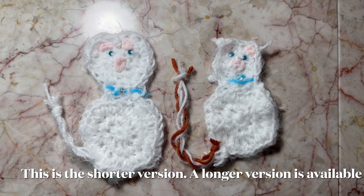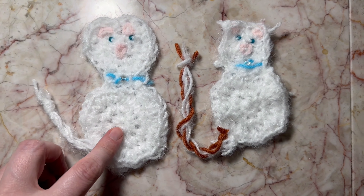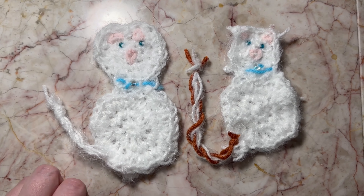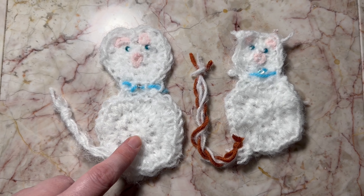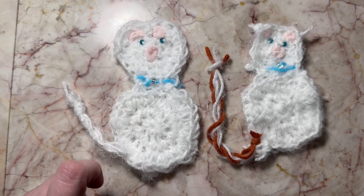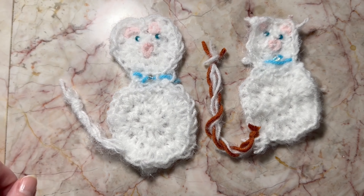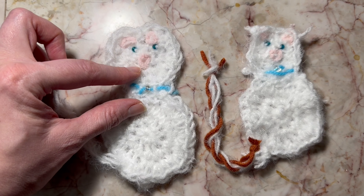The way that I made these cute bookmarkers is that I started with the magic ring right here, or you can use an alternative circle. I did 10 single crochets in the magic ring. There are three rounds for each circle. I have a circle here and a circle here, and I whip stitched the two circles together.